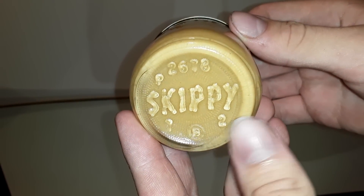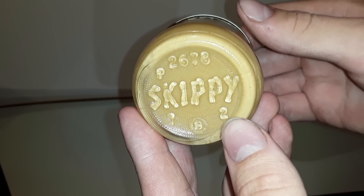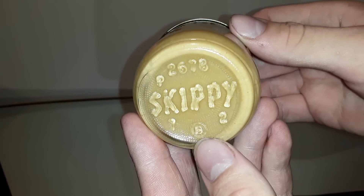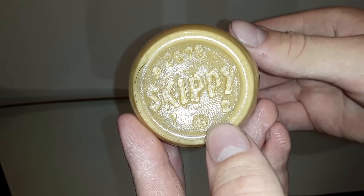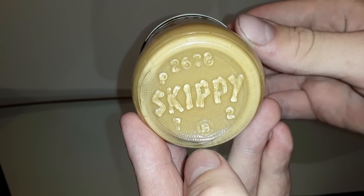There it goes — it says Skippy. I didn't know what that '72' was because this was definitely not manufactured that long ago. I looked it up to see if that's when they started — no, they opened up in the late thirties. And this here, I don't know what that means — is that a B or an S? I don't know what that was.